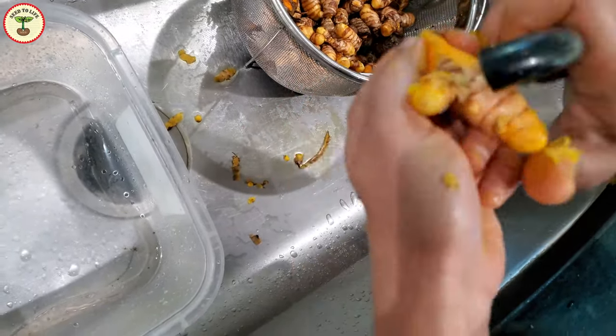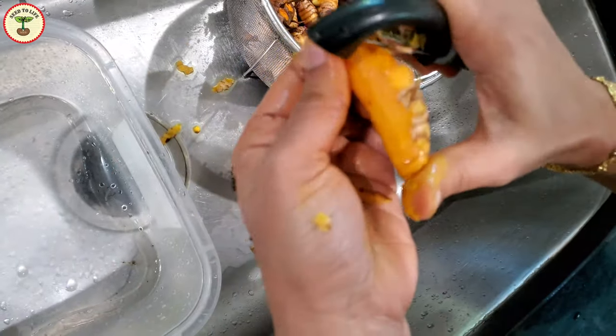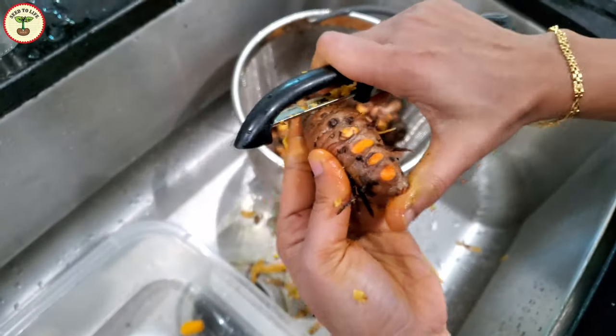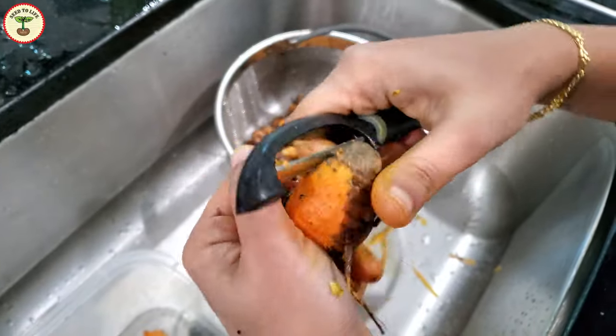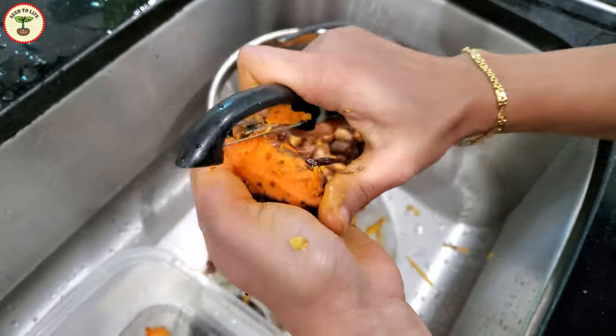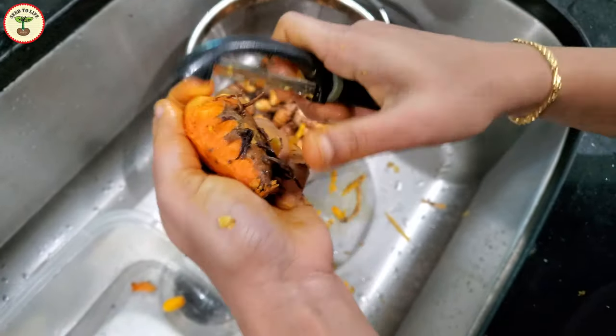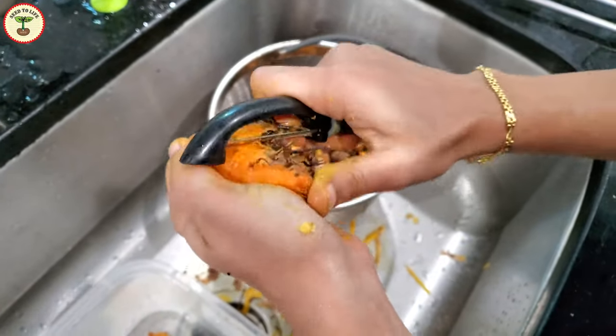The next thing I did was remove the peels. This step is optional — I doubt it is done in commercial turmeric production — but I did it to remove any discolored skin that could have affected the color of the final product. I wanted turmeric to make curry powder and hence wanted a brighter, more pleasing color.